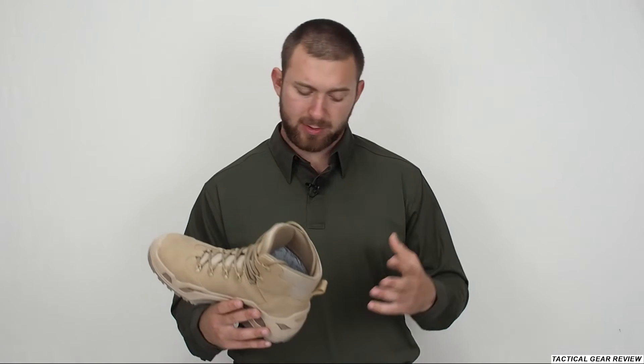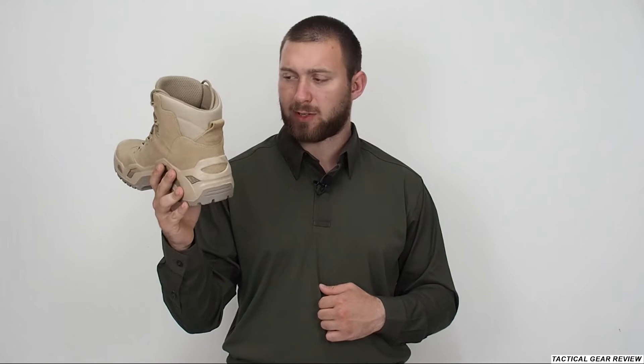Hello guys, welcome to the Tactical Gear Review channel. Today we have the Lowa tactical boots — the Lowa Z6S Gore-Tex boots in coyote color. Really nice boots, really used by most of the world's special forces and task forces. They have a couple of models; this is the Z6S mid model in coyote color.